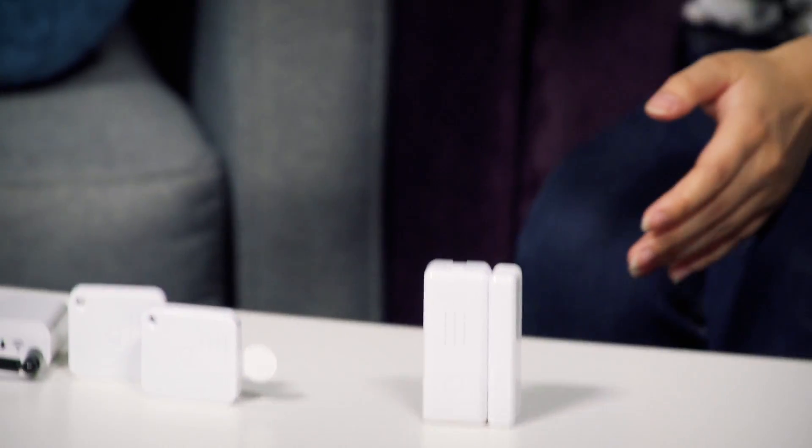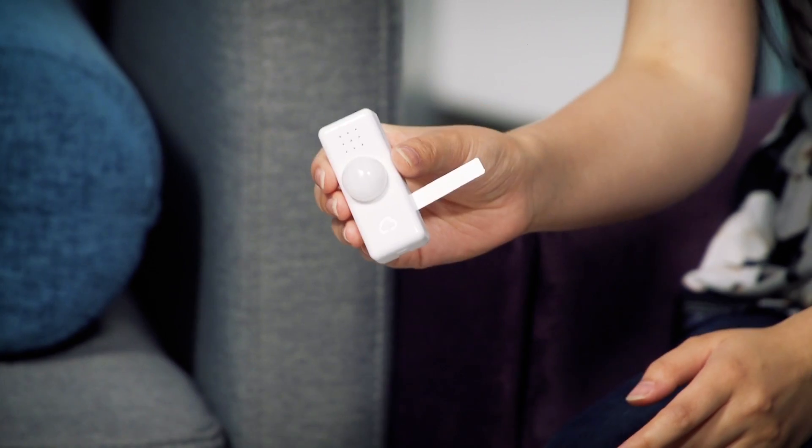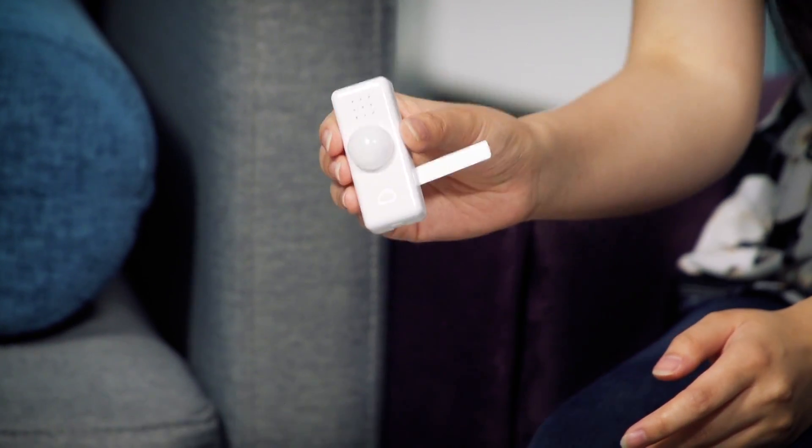I have a few sensors that I really like. For example, the PIR Kumo sensor. This is a motion sensor that also has temperature and humidity, so this is really helpful if you are setting up an IFTTT. For example, you can set it up so that you walk into the door, it senses your motion, and controls the lights, your coffee machine, or your oven.